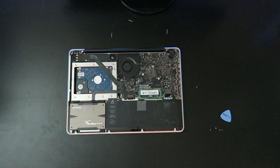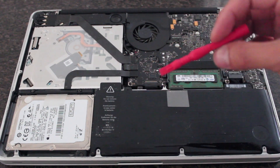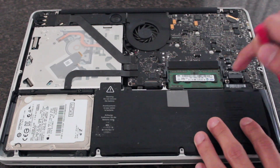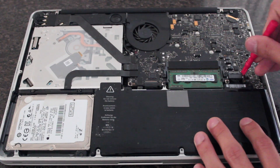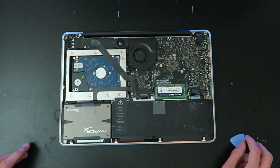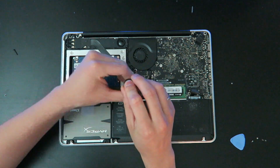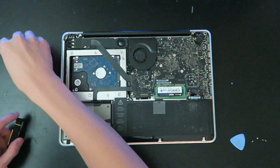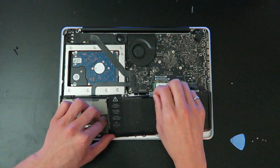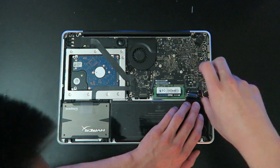We'll go from easiest to most difficult. First up is the battery. Even if you're not replacing the battery, I recommend disconnecting it from the logic board so you're not touching electrical components while there's power running through them. Use the spudger to carefully walk the connector out from left to right. To replace the battery, take out the two screws using your Tri-Point Y0 screwdriver — the long screw on the right and the short screw on the left. Pull on the clear tab and the battery comes right out. Put in your replacement, put back the screws in the same positions.